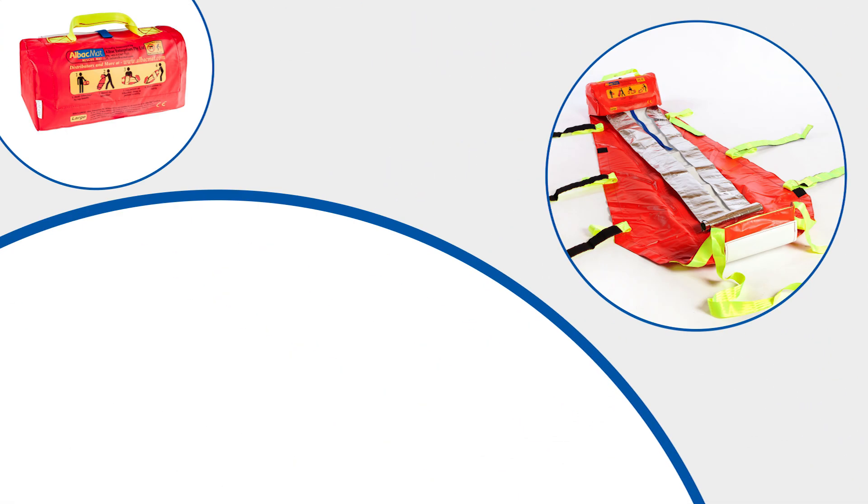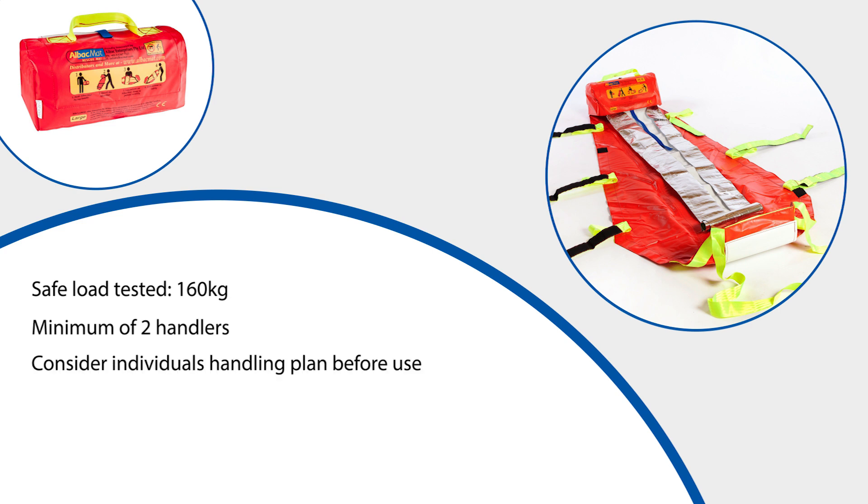The ALBAC mat has been safety tested to a maximum weight of 160 kilograms, although the maximum load to be pulled should be advised by your manual handling advisors. It is recommended that a minimum of two people handle the ALBAC mat. As a general rule, the maximum weight being pulled should not be more than that of the combined handlers. Each user will have his or her own handling plan and this should be considered before transferring any user using this equipment.